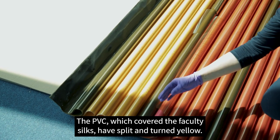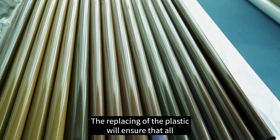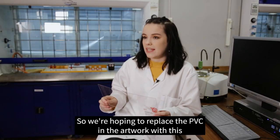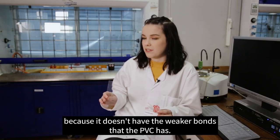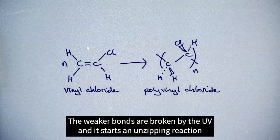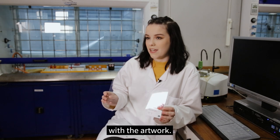The PVC which covered the faculty silks has split and turned yellow, affecting the true colours of the silks. Replacing the plastic will ensure all the colours in graduation are correctly represented. We're hoping to replace the PVC with PETG, which is a lot more stable against UV radiation because it doesn't have the weaker bonds that PVC has. UV breaks those weaker bonds and starts an unzipping reaction throughout the monomer — breaking it down — whereas PETG would not do that, giving a longer plastic lifetime with the artwork.